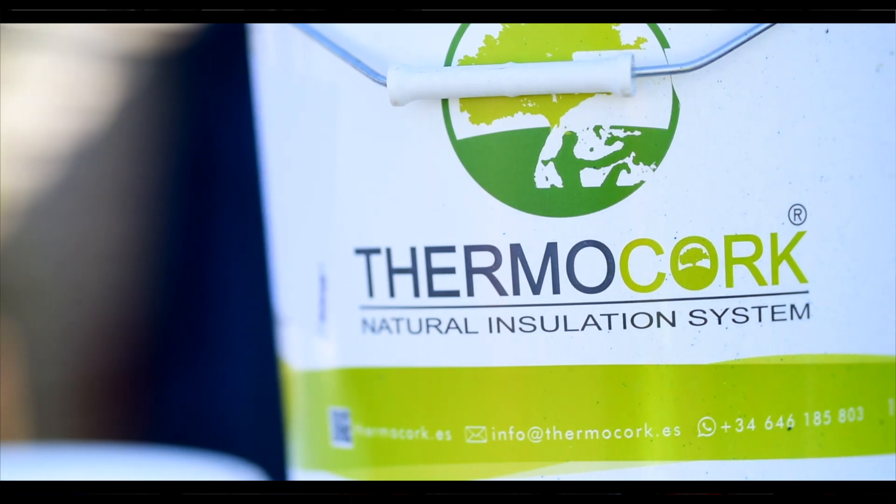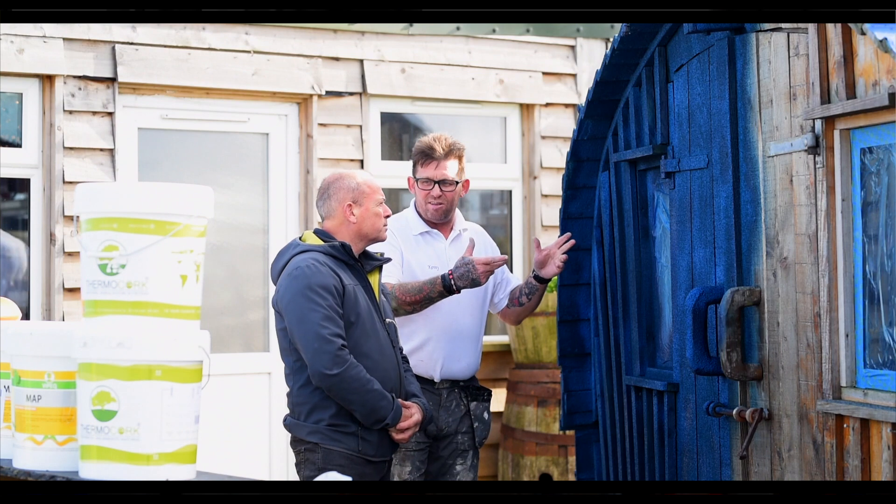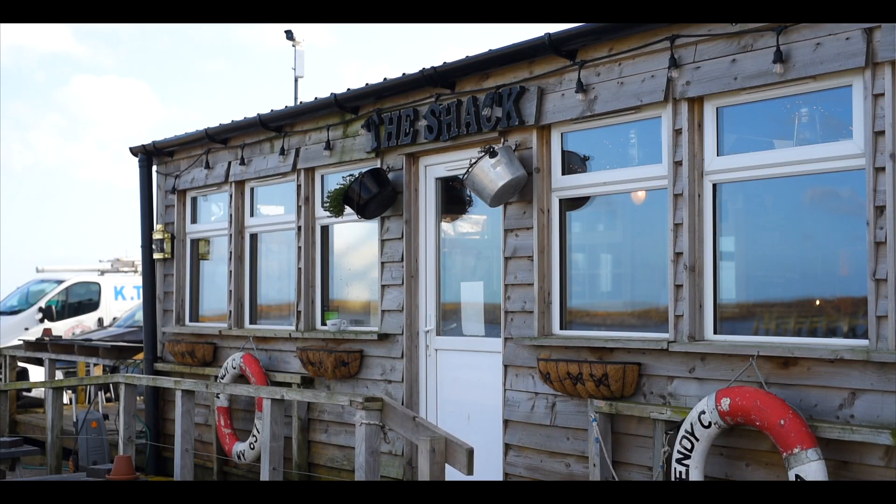So if you're interested in ThermoCork, please contact me, whether you're commercial, domestic, or like today, a fish restaurant. Thanks for watching. My name's Kenny, KT Clastron, CorkSol approved applicator.